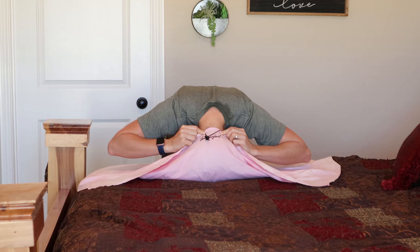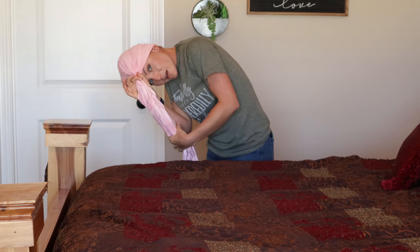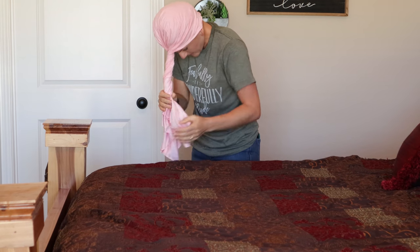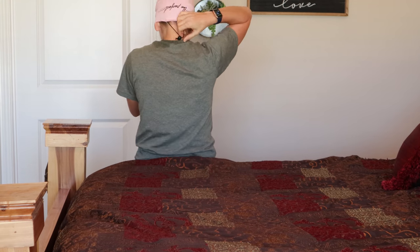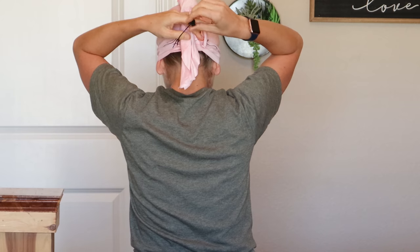I grab the back of the towel and put it at the nape of my neck, then I gather the rest of the towel and twist. Here's the fun part — here's the closure. I take the front of the towel and stick the end through the closure and pull tight. When I pull it tight, it secures it down without crushing my hair and making my curls squashed and wonky. It is on there and not going anywhere, which is fantastic if I want to run around the house. And as you can see from that clip, my curls weren't crushed to the top of my head.